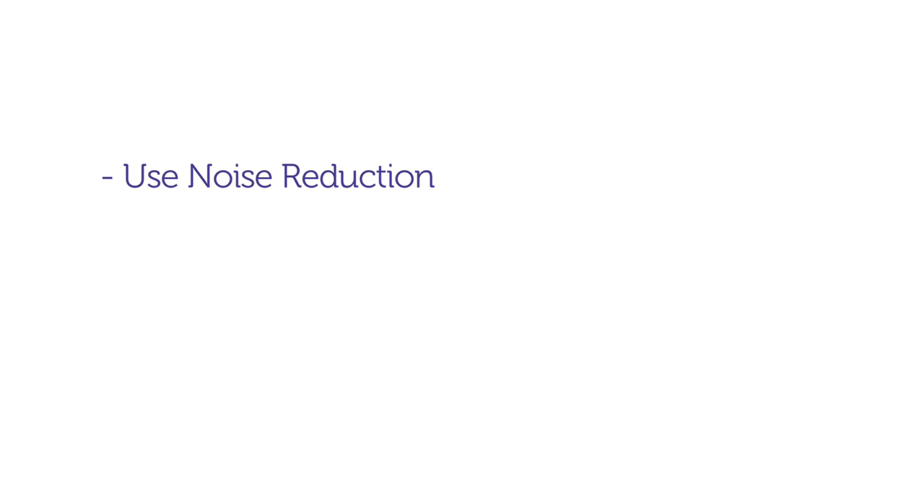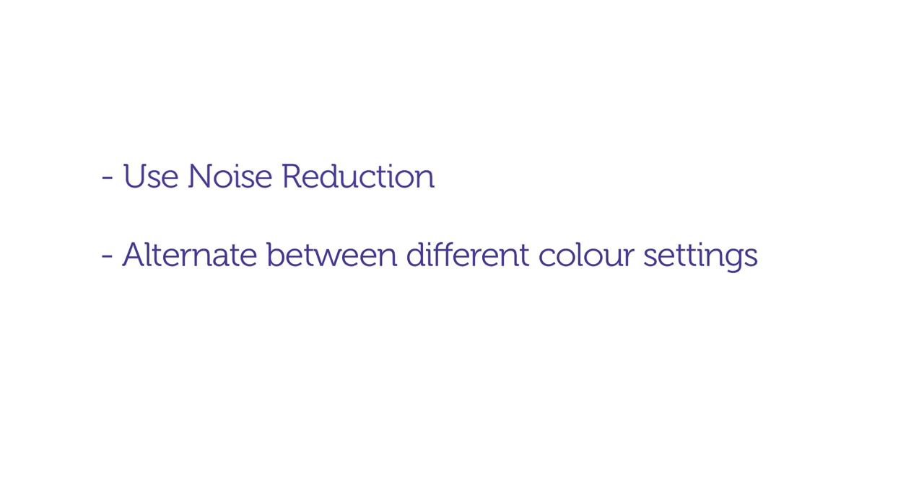Check to see whether you have any noise reduction options in the menu as these can help to minimise noise when shooting at higher sensitivities. You may also have colour settings such as portrait, vivid and landscape — switch to these when capturing JPEGs to get more appropriate colour.